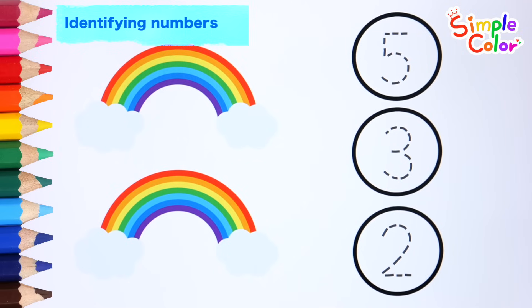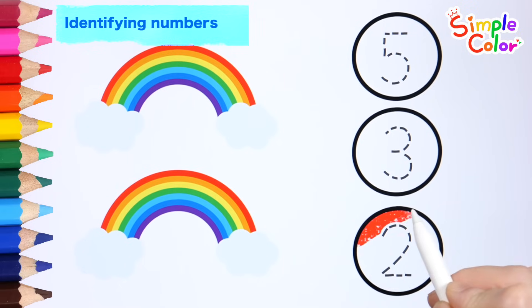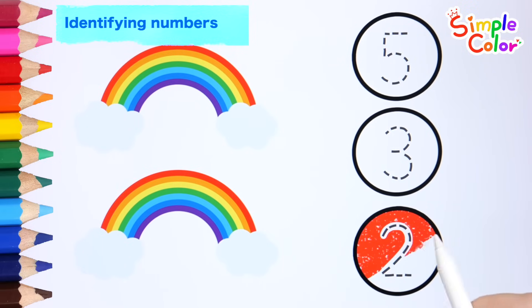Two. Two rainbows. Look for the number two. Two.